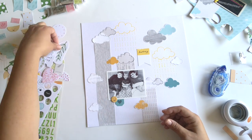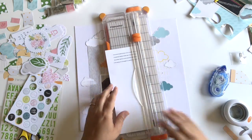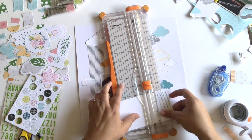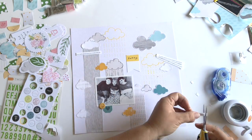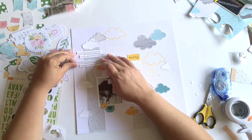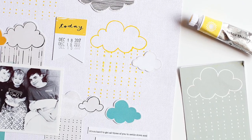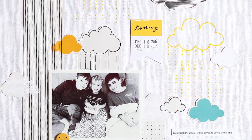I'm adding a little chipboard piece and I think the design is pretty much finished. I'm going to add some journaling, and if you've watched my videos before, you've heard me say this a million times: strip journaling is my favorite way to add journaling. It's just easy, and journaling is always the last thing I think about, so adding it at the end with the strips just makes it easier. I added the date on that today tag, and this layout is done. Thanks so much for watching.